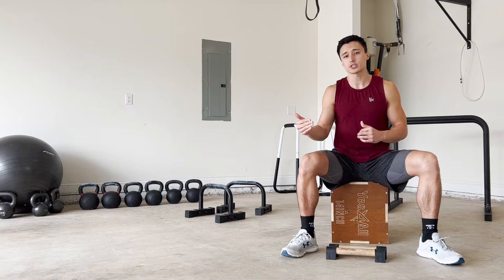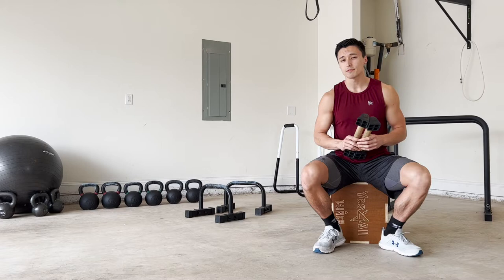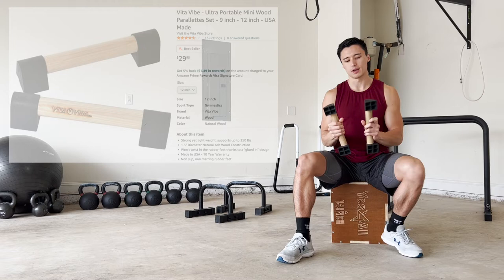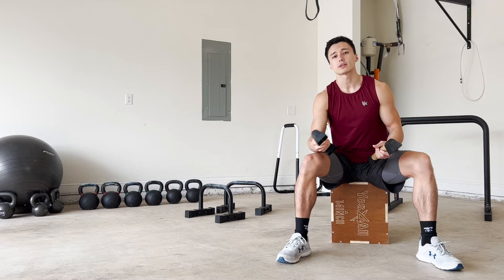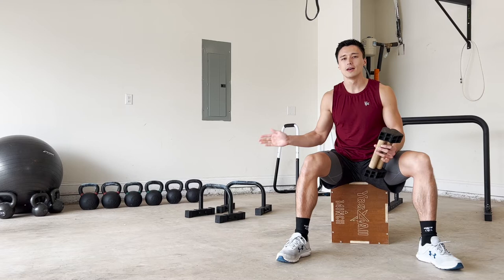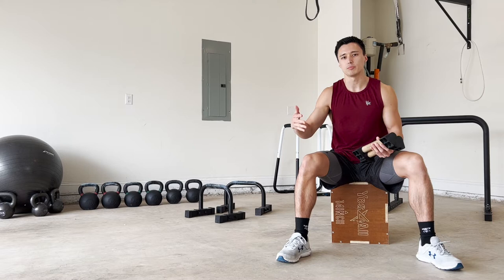One thing I would highly recommend if you're thinking about working on the tuck planche is to buy a pair of parallettes. It doesn't have to be anything fancy — these are $30, I got them on Amazon, I'll put a link in the description. Parallettes will make any planche work significantly easier. If you've ever done an L-sit on bars and then tried on the floor, the difference is night and day. The same thing applies to a tuck planche, straddle planche, or any planche variation.